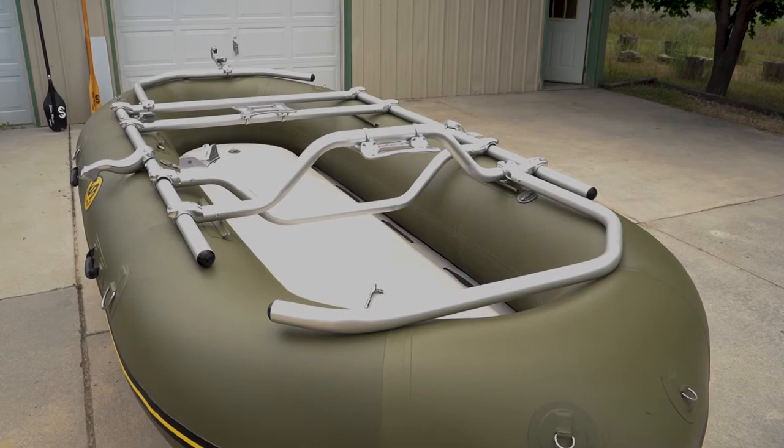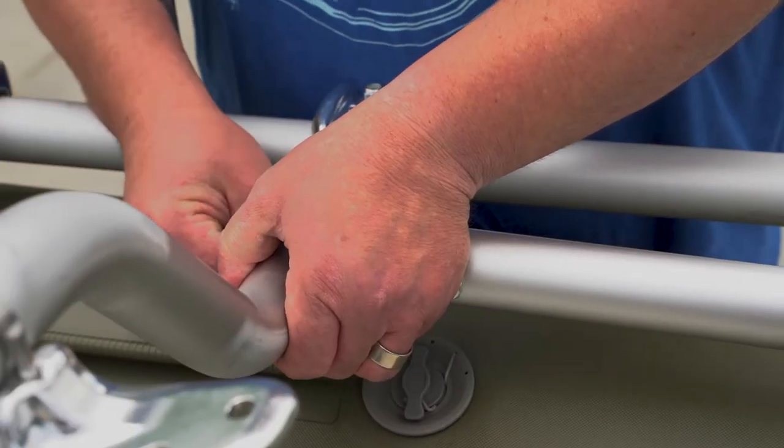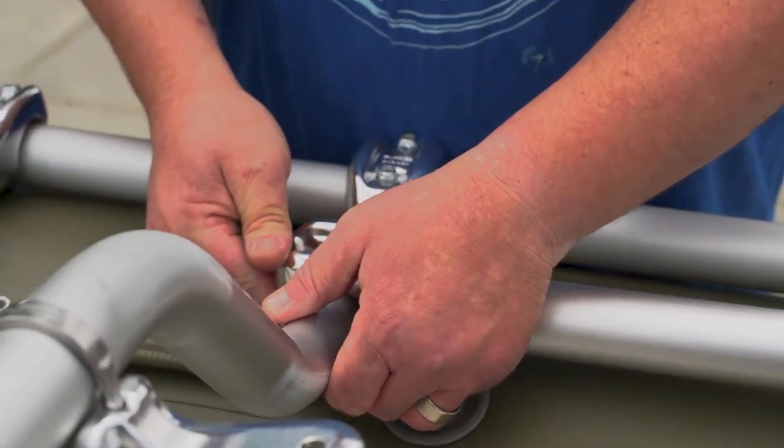Time to attach the last bar — the thigh bar for the front. Attach it to the left side as close to the bolts on the high-rise bar as you can.